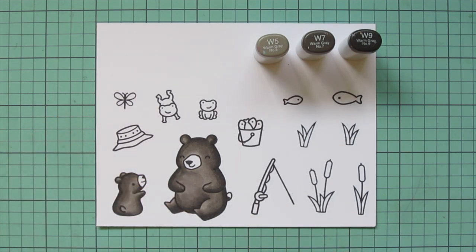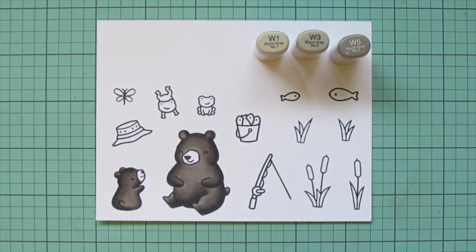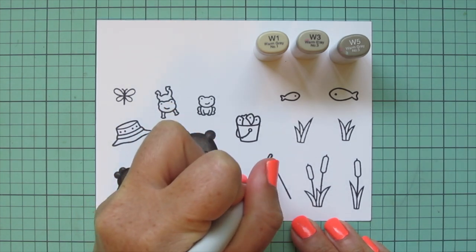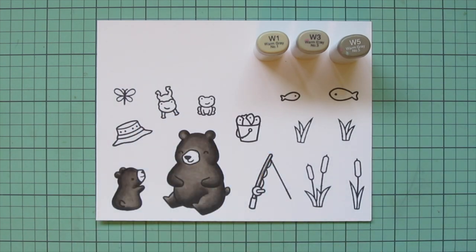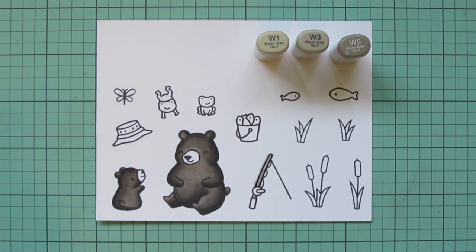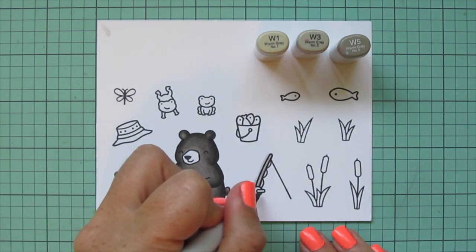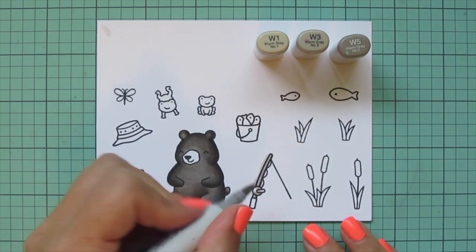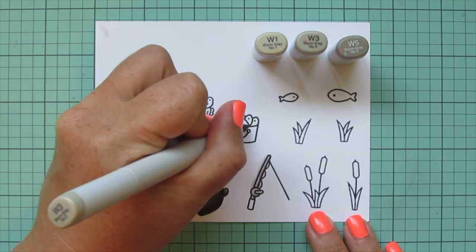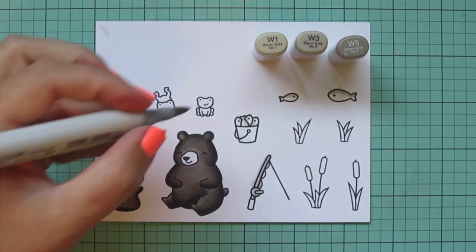I'm doing little circular motions to make sure everything is nicely filled in, then I added a second layer off screen. I'm moving on and using W1, W3, and W5 to do the fishing pole — though I decided I wanted more color on this scene so I ended up coloring that differently. Also my W1 marker leaked; I just refilled all of my markers and sometimes if you overfill they can get a little leaky. I'm moving on to my fish, switching back to my W3 and adding a little color at the top to give them a silvery scale.